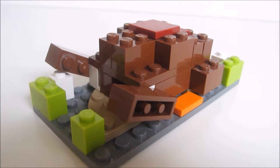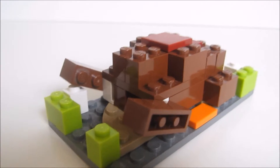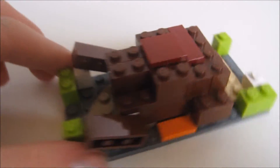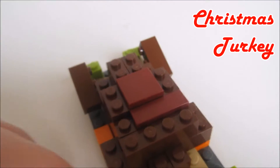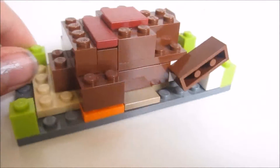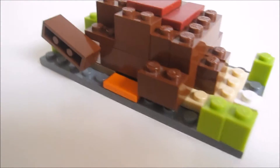Hey guys, Mr. Epic Walters here, and today in this video I'm going to be doing another build showcase. Today I'm showcasing and showing you how to build this Christmas turkey. It can also be used for Thanksgiving, but I didn't release it until now. So let's get this thing started.